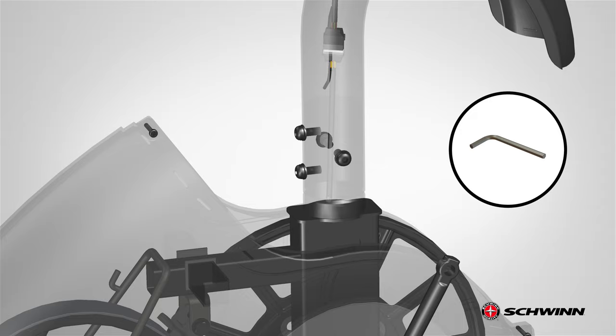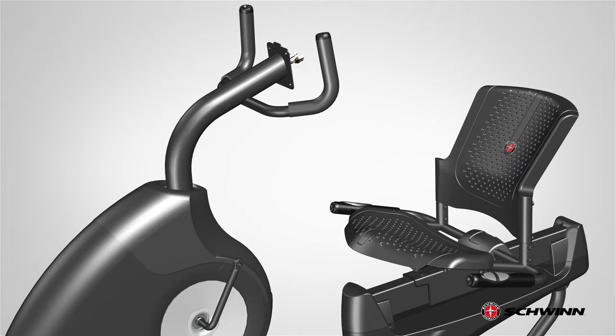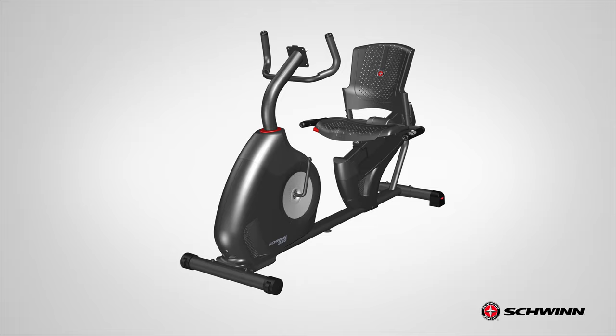Next, pull down the upper shroud so that it fits properly on the frame assembly and slowly lower into place. Finally, locate the shroud cap, part 11, and put it in place so that it seals the space between the console mast and the frame assembly. Push it against the console mast and slowly lower it into place. Step 6 is now complete.